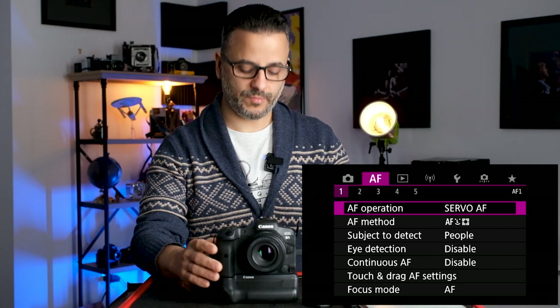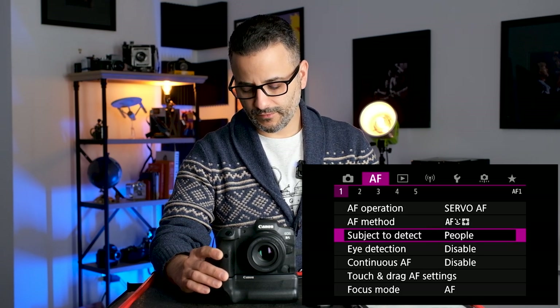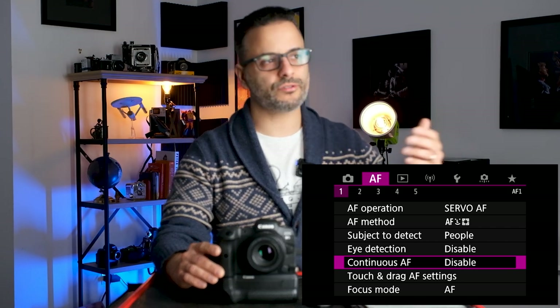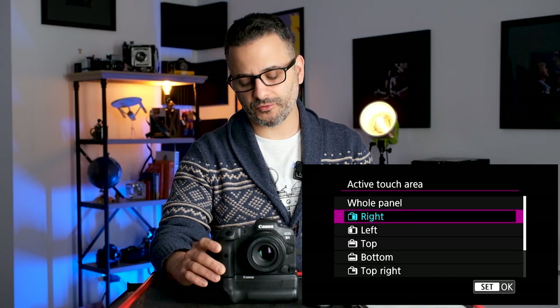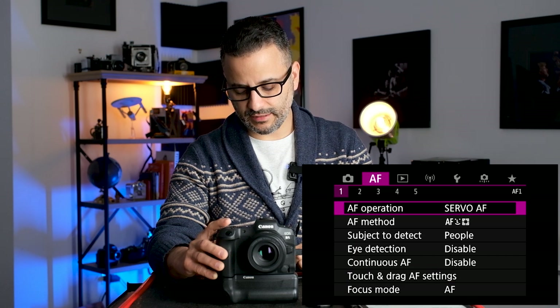With Servo, if I have a moving subject or I'm moving around, the camera will continue to track them. Then I have AF Tracking Method — you can press the button with the little focusing grid on the back, or go into this menu. I keep it in Tracking mode, tracking people and using eye detection, which I have the MFN button mapped for. Continuous AF I shut off — you don't need the camera constantly hunting for focus when you're walking around with it.